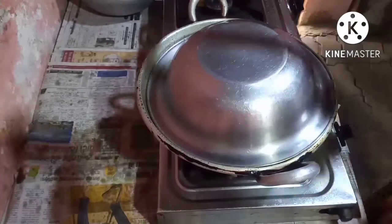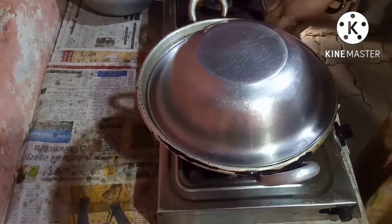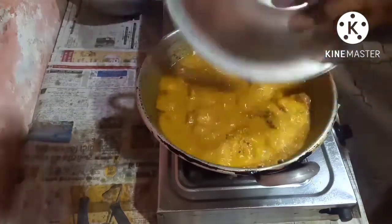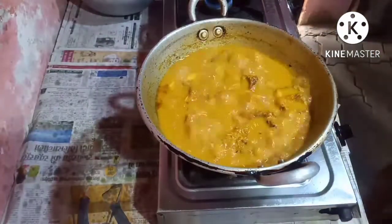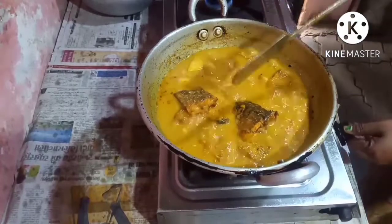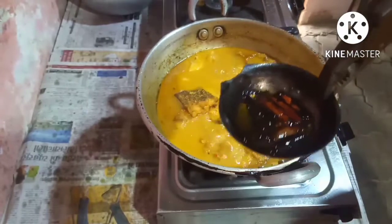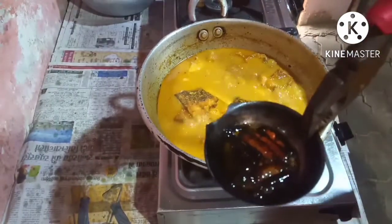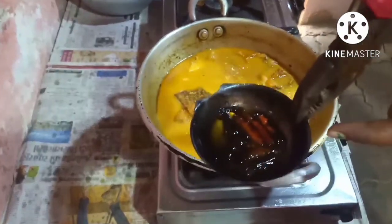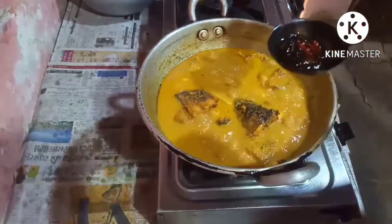I am going to add the tarka with red chillies to the fish curry. These are dry red chillies. I am going to put the tarka in the curry now.